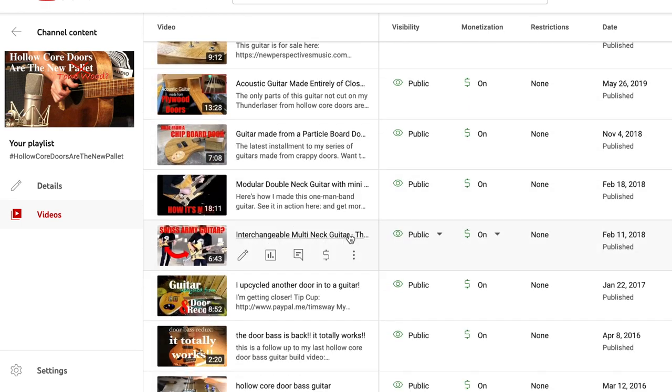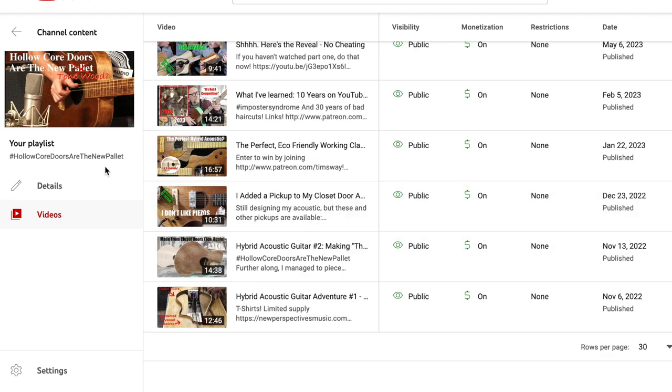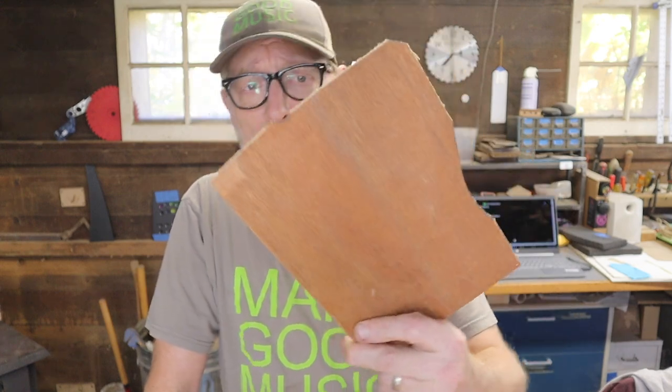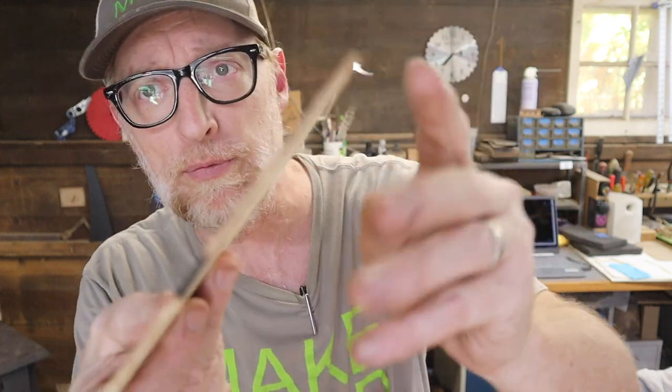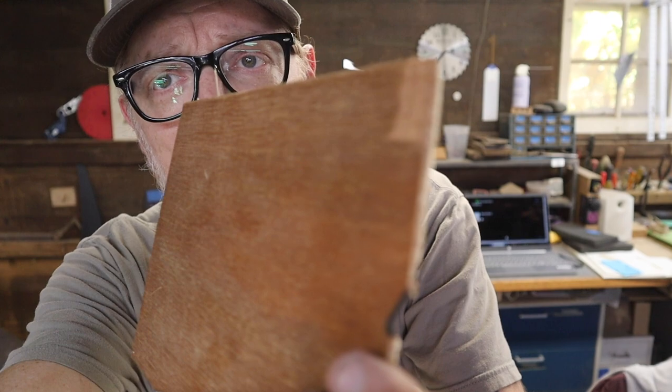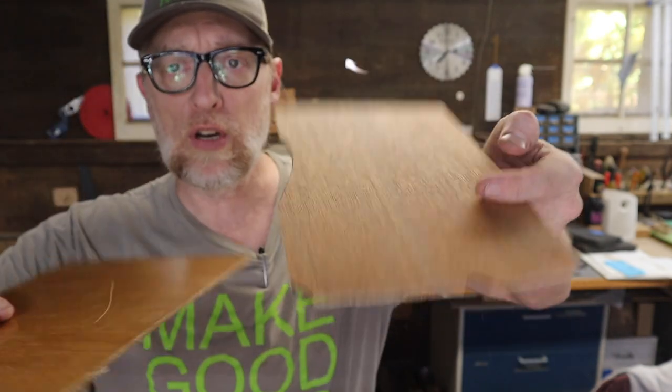If you're familiar with my work, you know I've basically made a career out of reclaiming old hollow core doors — that's almost all I use nowadays. In my region of New England, Connecticut, there are basically three types of closet doors. The most prominent is luwan — an imported hardwood with two very thin veneer layers on top and a third core layer facing the other direction. It's really stringy and grainy looking with a kind of mahogany color.